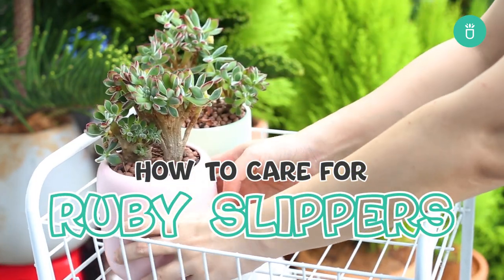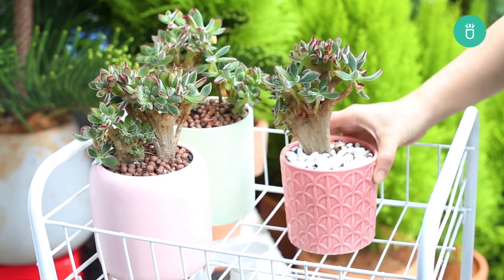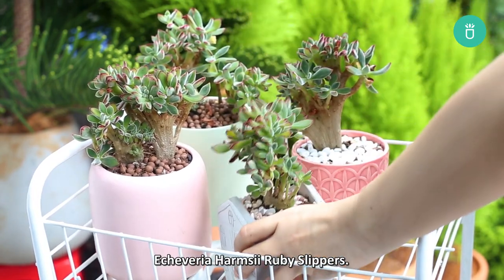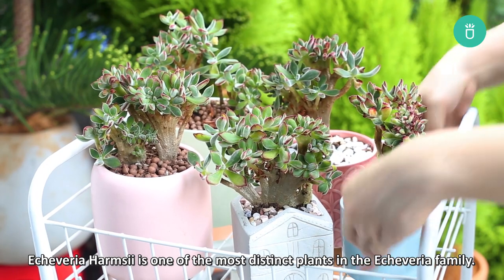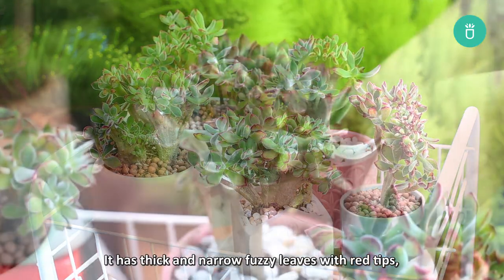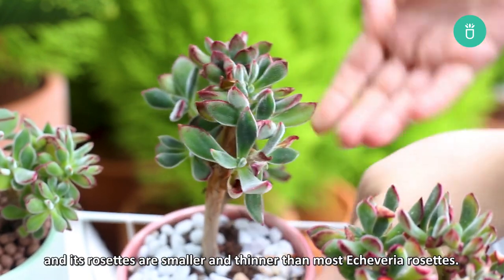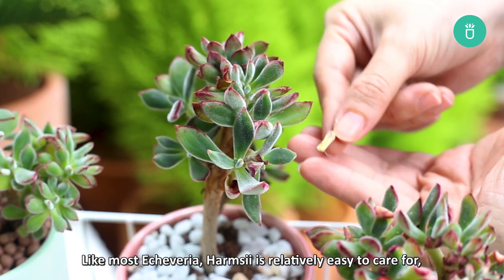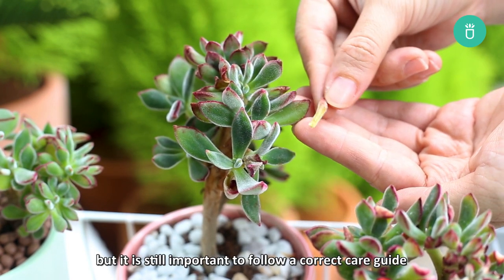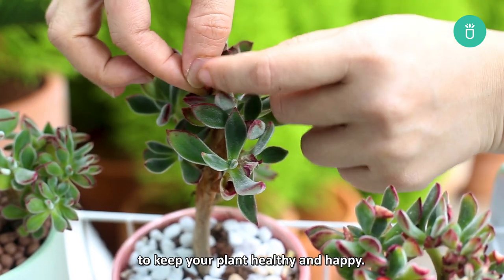Hello everyone, it's Succulents Box. Today let's talk about how to grow and care for a very lovely succulent, Echeveria Harmsii Ruby Slippers. Echeveria Harmsii is one of the most distinct plants in the Echeveria family. It has thick and narrow fuzzy leaves with red tips, and its rosettes are smaller and thinner than most Echeveria rosettes. Like most Echeverias, Harmsii is relatively easy to care for, but it's still important to follow a correct care guide to keep your plant healthy and happy.